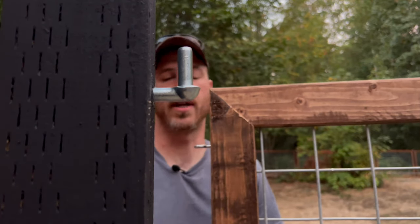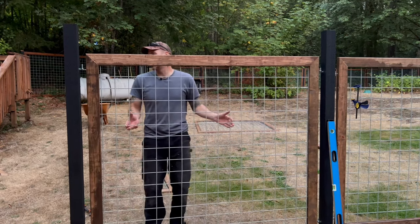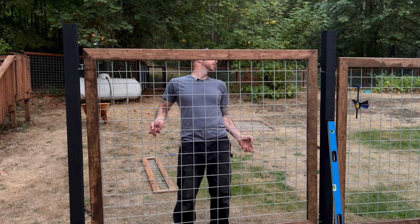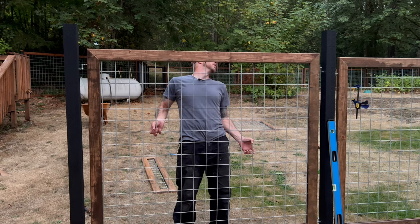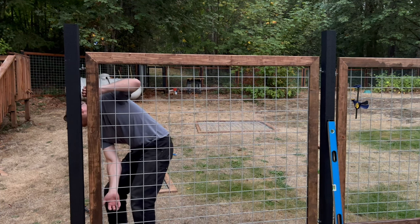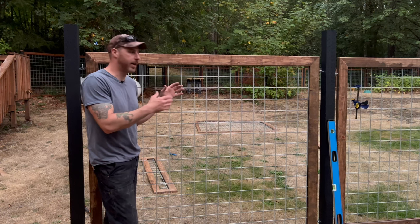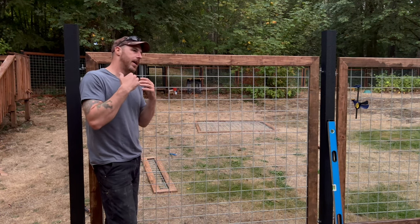Perfect — now we can wrestle this onto this side. This is where it's a struggle if you have one person. I got one side on but I can't lift it onto that hook — it's pretty stuck. So I've got to lift the whole fence panel out and try to get both tops in at the same time. It's really tricky. Okay, we got it on there. I'll finish one more panel and then show you how it operates, along with some other tips and tricks to make it work easier.